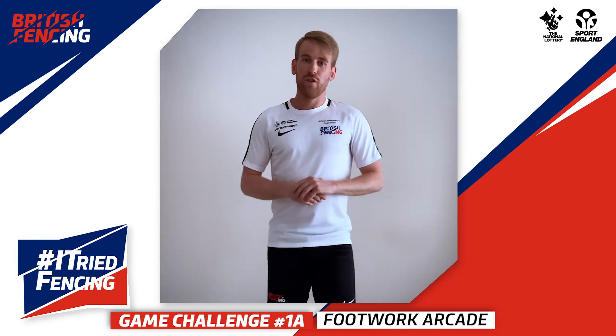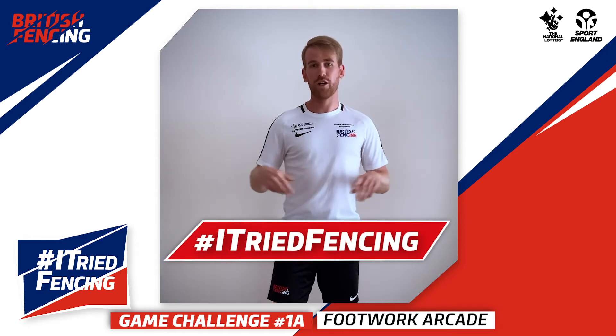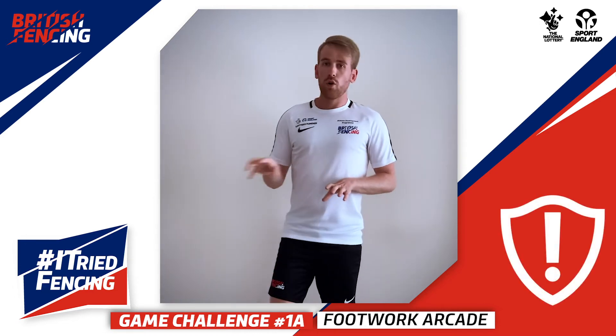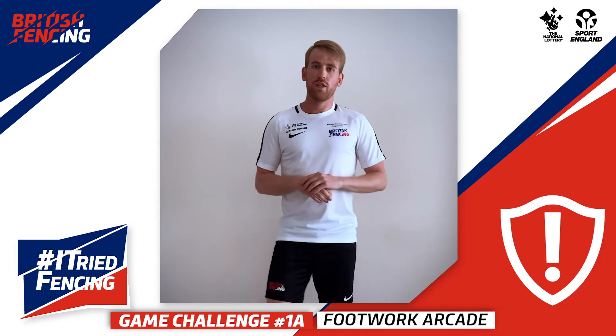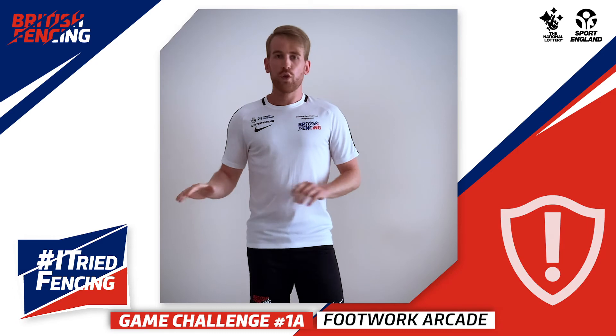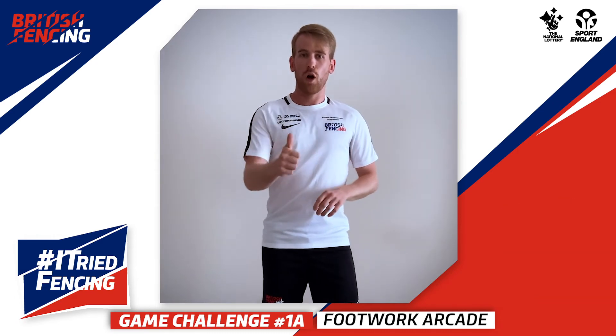If it's gone really well and you want to take a video and put it online, follow these hashtags. Remember to do this in a space where you're not going to fall over, trip over brothers or sisters, or even the family pet. Make sure you're on a surface that is not too shiny so you don't slip. Now go away and enjoy yourselves!